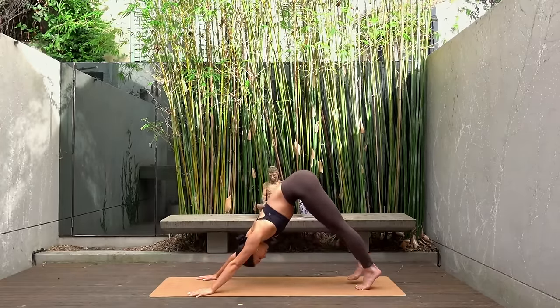Then come back through center and let's switch sides. Cross your left foot over your right thigh, flex your left foot, and pull your right knee in towards your chest. Holding on to either the back of your right thigh or the front of your right shin. Keep your shoulders relaxed here and your breath steady. Then carefully release, hug your left knee in towards your chest and extend your right leg long.